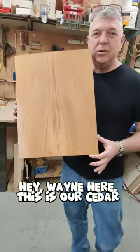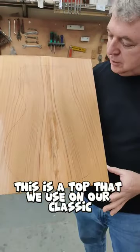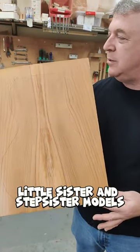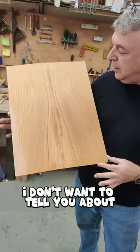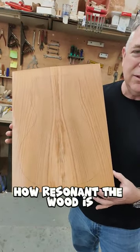Wayne here. This is our cedar 11 on top — a top that we use on our classic little sister and stepsister models. I don't want to tell you about how amazingly beautiful it is, what the grain looks like, how resonant the wood is.